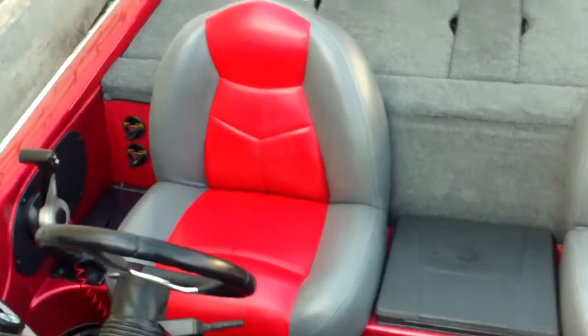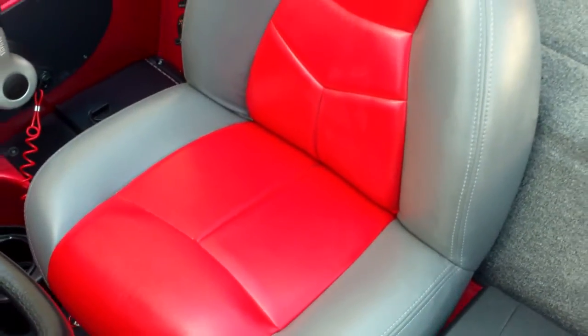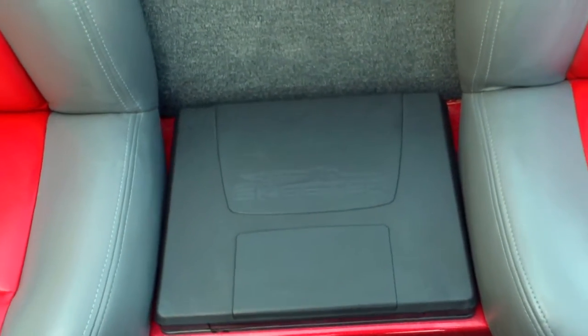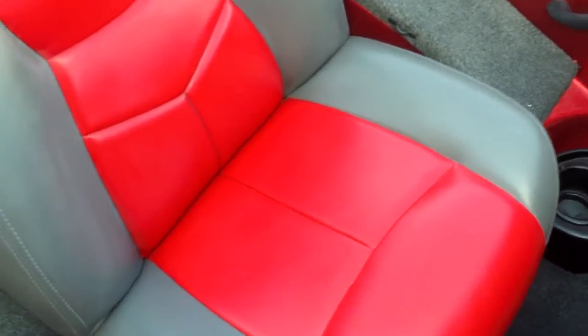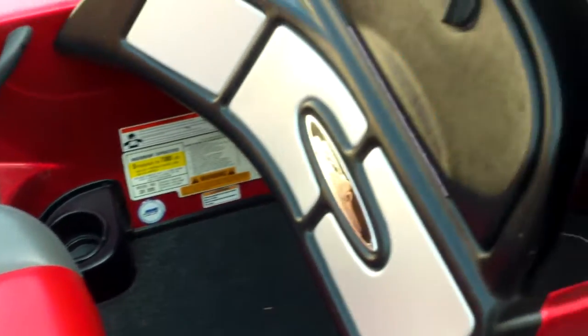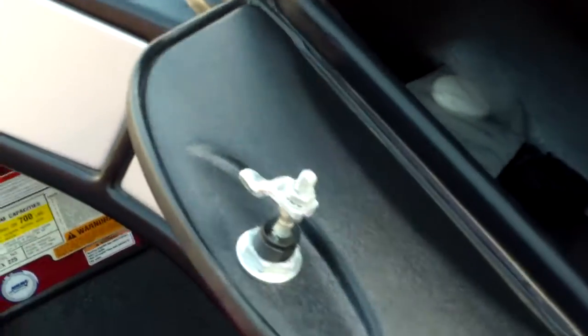Let's take a look at the upholstery here — you can see very little wear, excellent shape. There's a nice molded step up here with a little ice chest storage underneath it, an insulated cooler. The passenger has their running rod rack. You've got your Mariner plug-in for your charger. It's rated at a five-person capacity. There's your dual console — real nice for your partner when you're out fishing on a cold day.